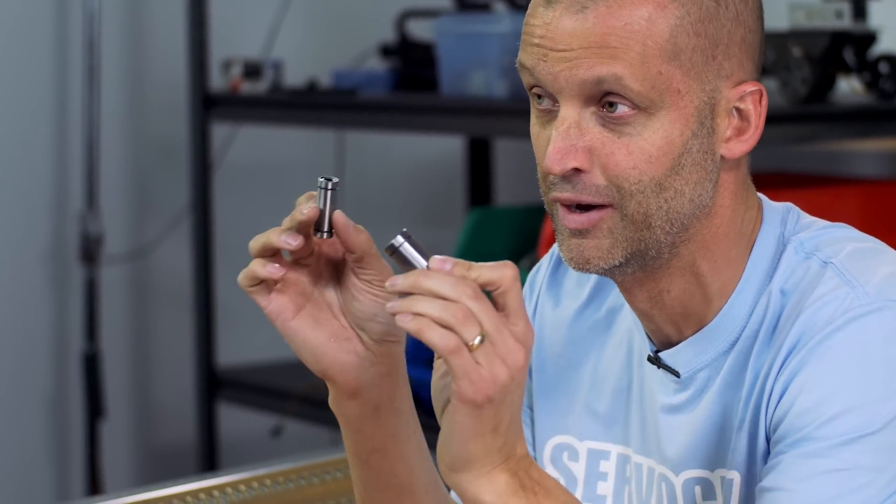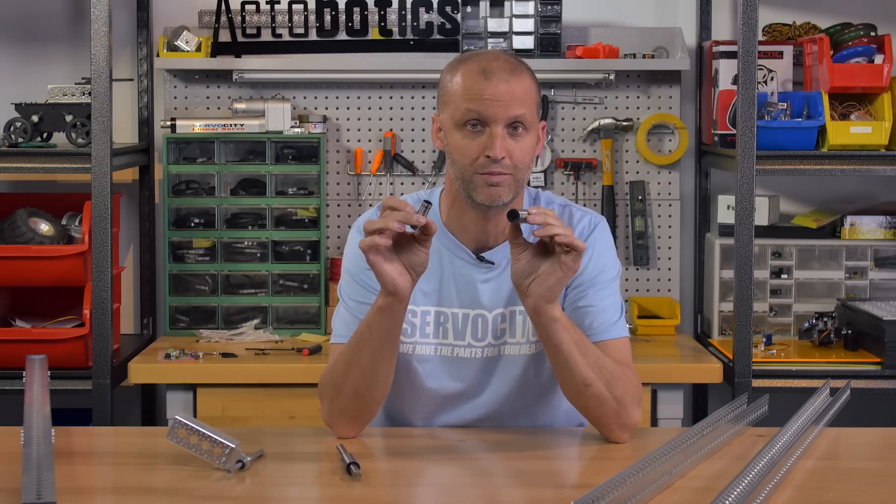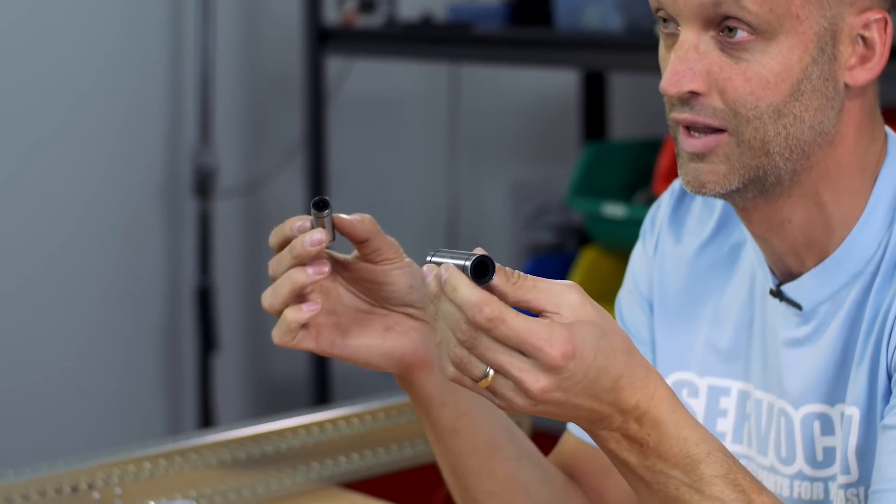Hey everybody, I'm Brian at Circle City back to show you two brand new products. First, we've had these around for a little bit but not in these lengths. Now we have 8mm and 12mm linear ball bearings in two separate lengths.